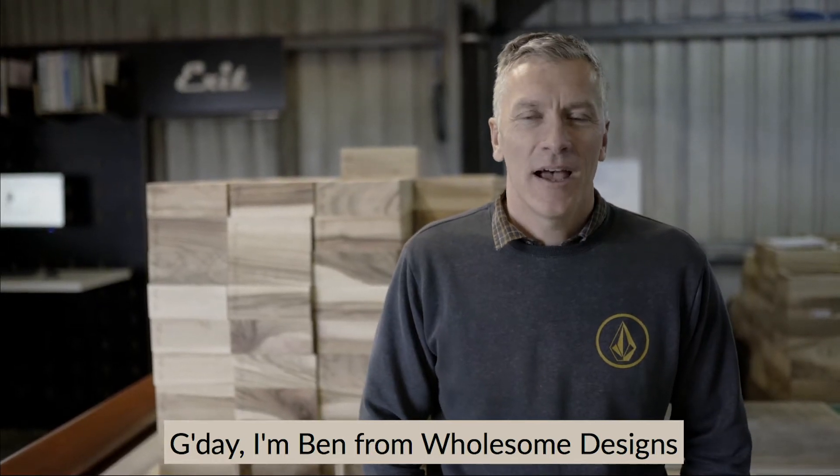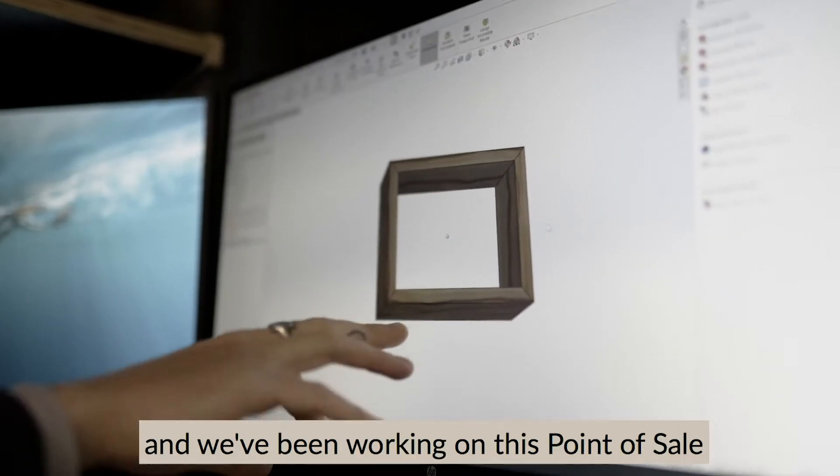G'day, I'm Ben from Wholesome Designs and we've been working on this point of sale for Ecotan.